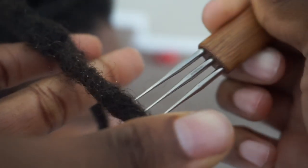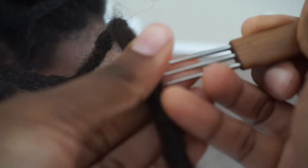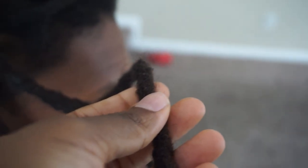So I'm going to have to create a bit of frizz to help me get it seamless, and that's what I'm doing here — pulling out some hair out of the locks. Not too much to damage it, but enough to give me some artificial frizz.